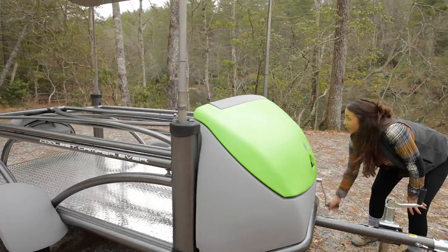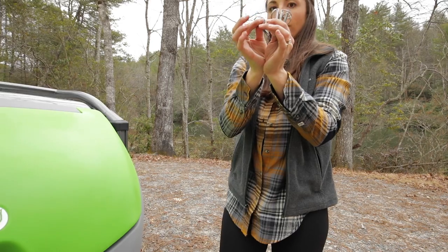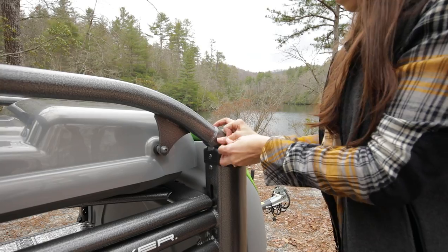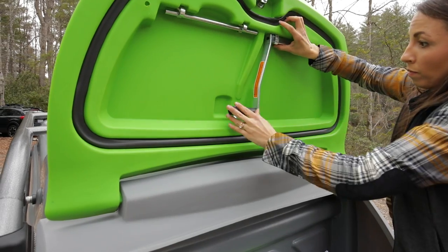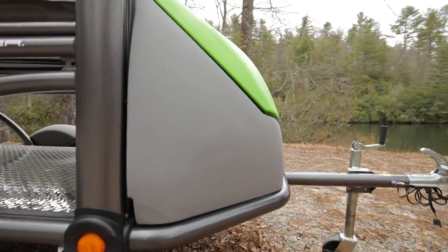Head back to the crank arm and turn counterclockwise to lower the rack system all the way down. Find the four pins on the hook of the dolly jack and place the pins in all four corners, securing the rack system to the trailer. Use the crank arm to slightly raise the rack system and apply very light pressure on the pins. You can now return the crank arm into its holder on the storage pod lid.